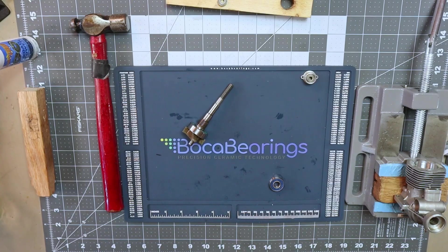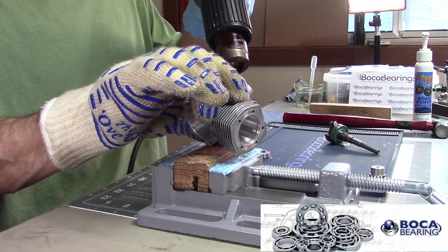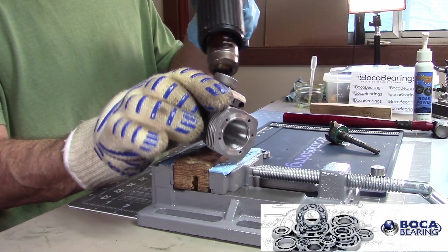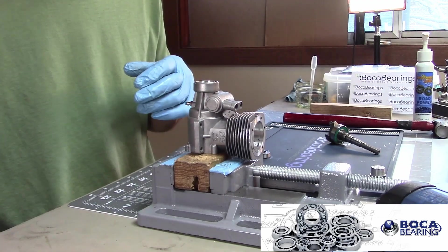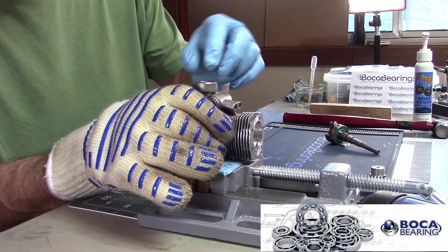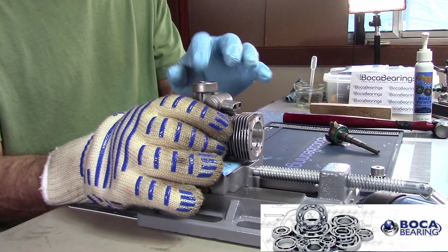I heat the case up for the front bearing, then again for the rear bearing. The front bearing just dropped right into place — that rarely, rarely ever happens. I didn't even get it that hot, which is an interesting result.